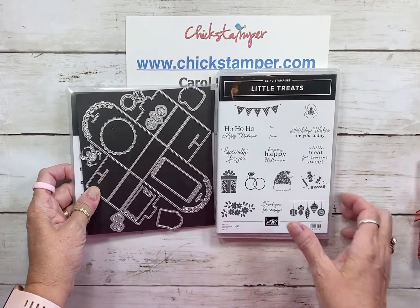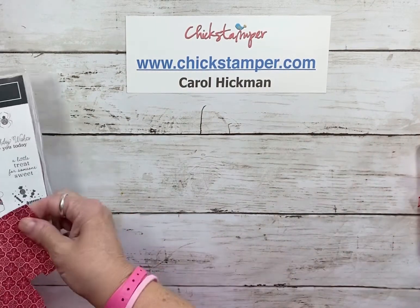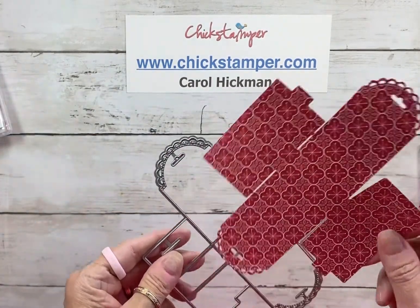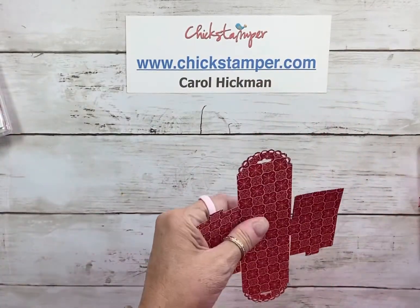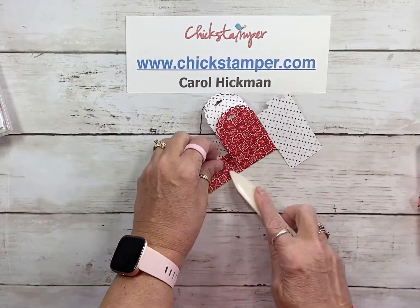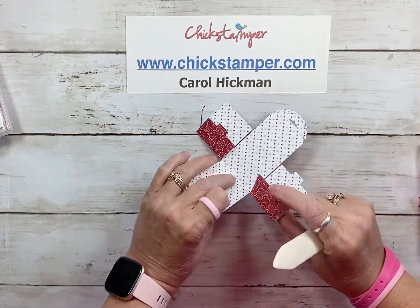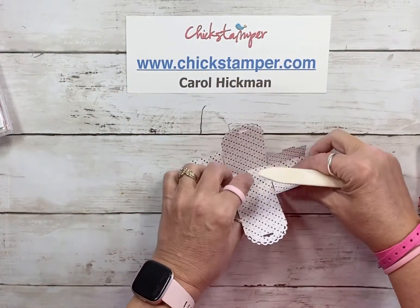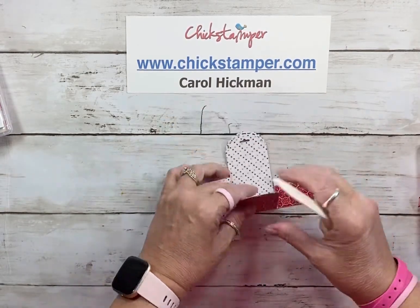This is what we're going to use today. I use this big die which cuts out the box — you can cut it out of a six-by-six piece of paper. I used the Heartwarming Hugs designer paper. When you cut it out, it has these cute score lines already there, so I just like to burnish them a little bit with my bone folder to make them more crisp.